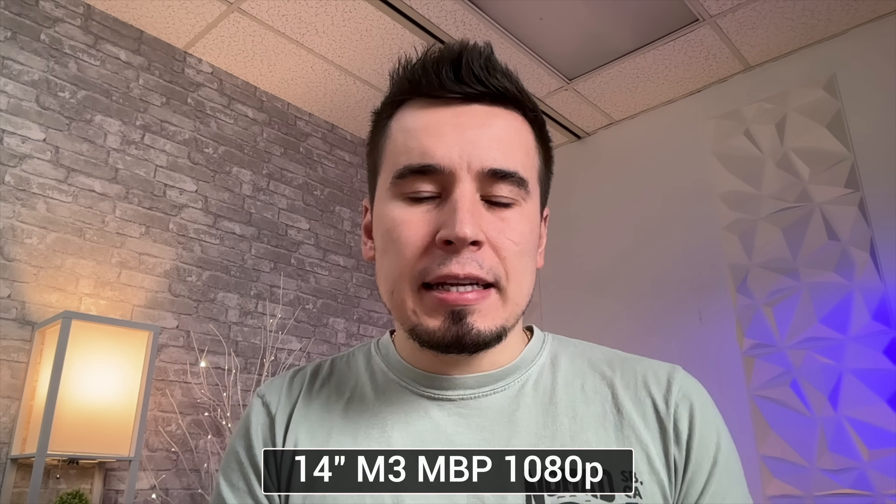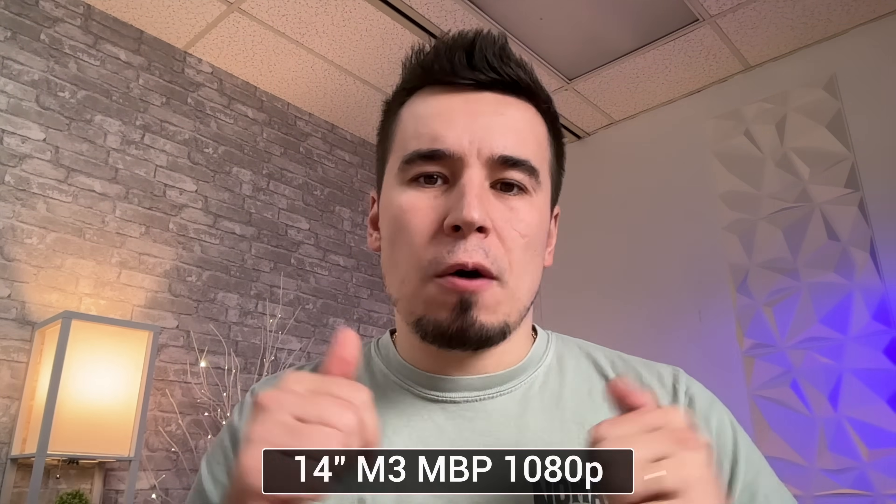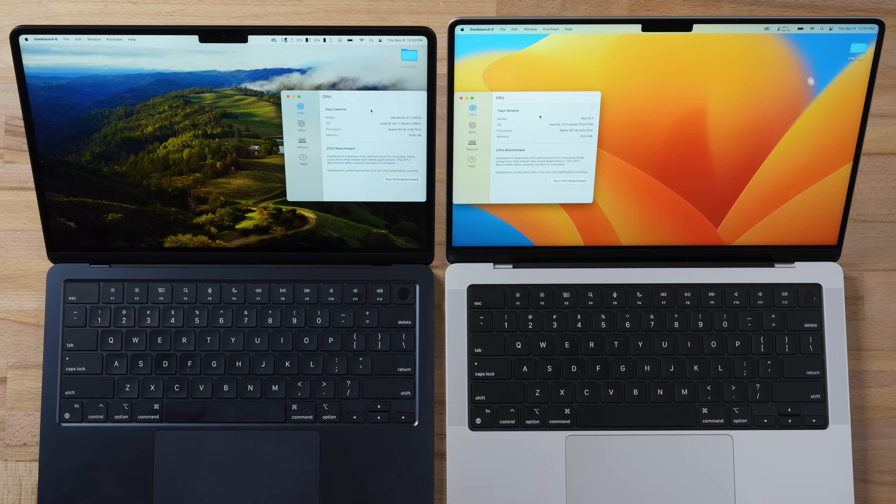Now let's compare the 1080p webcams and microphones. This is the MacBook Air's camera, and now the M3 MacBook Pro's — let me know in the comments if you notice differences in the microphones or camera quality. There may be slightly more noise on one, but it's subtle.